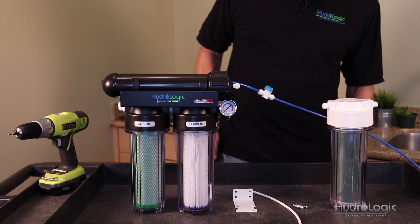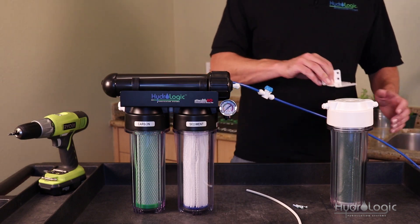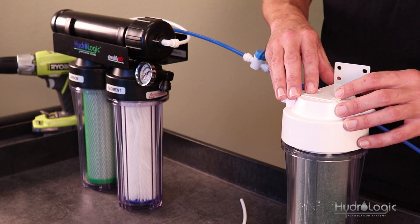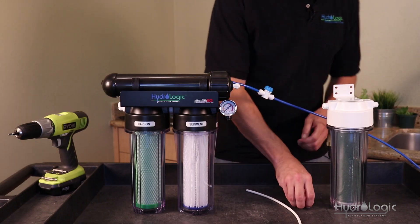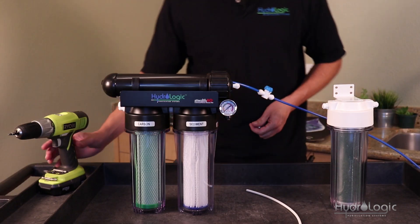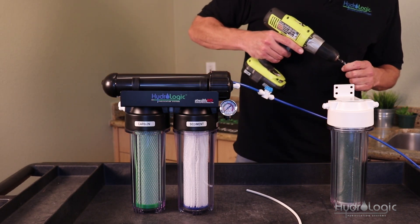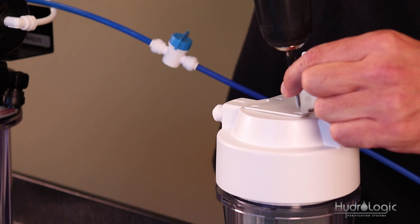The first thing you want to do when you get your kit is put this bracket on, so that if you have your stealth mounted onto the wall you can just mount this DI kit right next to it in line. You can use just a regular Phillips head screwdriver if you wish — I'm going to use this because it's a little faster.